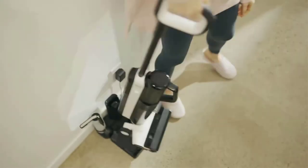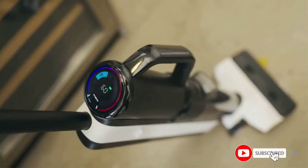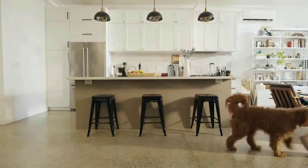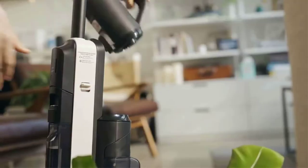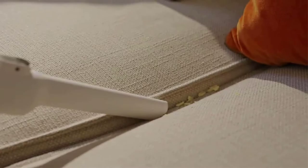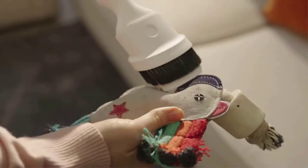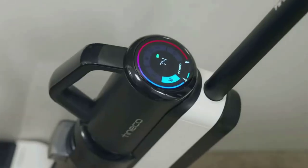Enhanced edge and corner cleaning — the exclusive brush head design provides optimized streak-free cleaning along baseboards and into hard-to-reach corners, and your floors become completely dry in minutes. It also converts to a handheld vacuum with attachments to reach corners, stairs, crevices, car interiors, and more. Hand vac accessories include a dustbin storage tray, crevice tool, and two-in-one dusting brush.